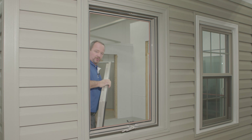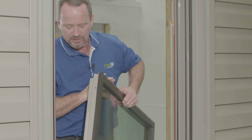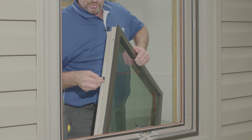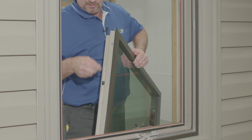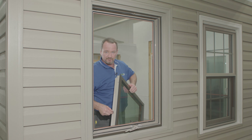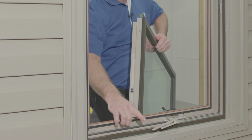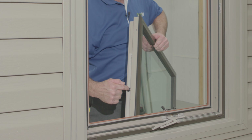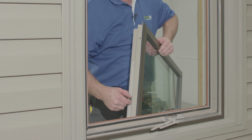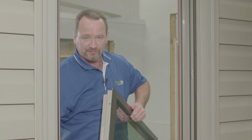If you're replacing the sash, there is a guide down here that slides in this track. You're going to want to remove that from the track and reinsert it into the new sash, because this is where the pin will connect into. Make sure you don't lose that plastic guide, because the new sash won't come with it.